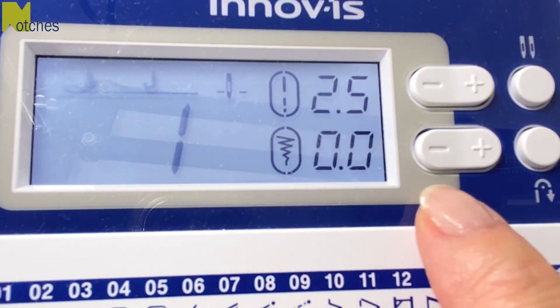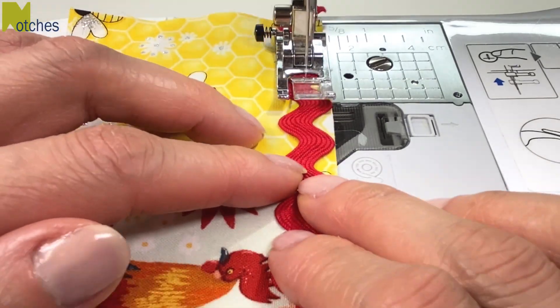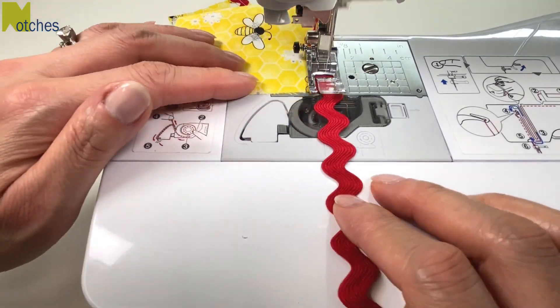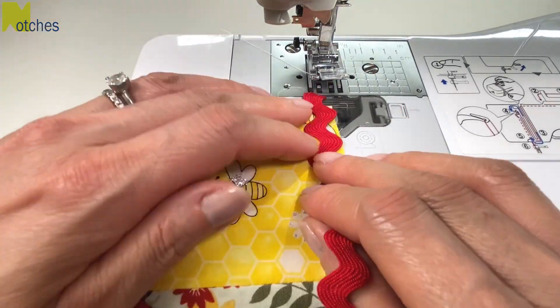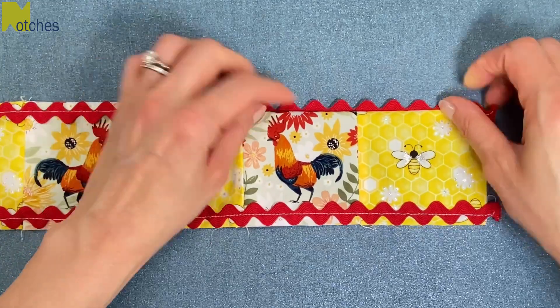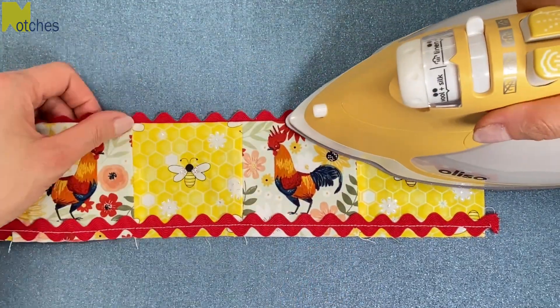I'll use the side of the foot as a guide and position the needle in the center — on this machine it's number 4. Stitch right down the middle. When you get to the other end, cut the rick rack a little bit longer than the fabric and then repeat on the other side. Lift up the rick rack and fold the seam to the back, then press the fabric edges flat on both sides.